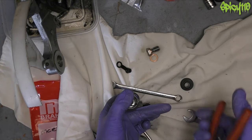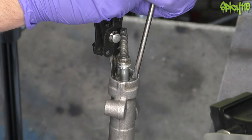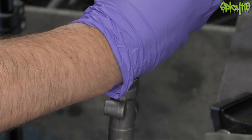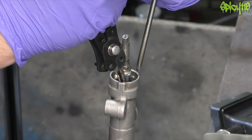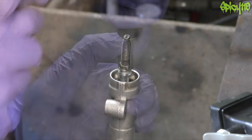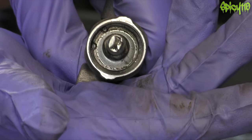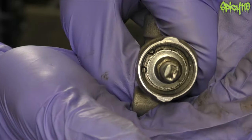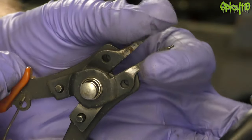Oh God, these clip pliers are not good. I need to buy new ones of these. There we go — that is solid. Okay, the retainer clip's in properly and it's all working as it should be. That was ten times harder because my clip pliers are a bit rubbish. When you start closing stuff, they start twisting and it makes things ten times harder.